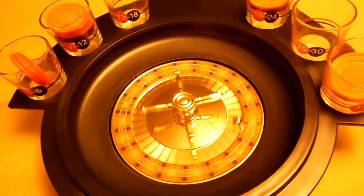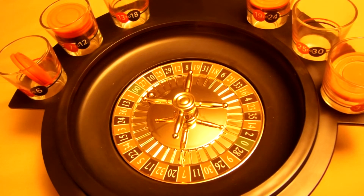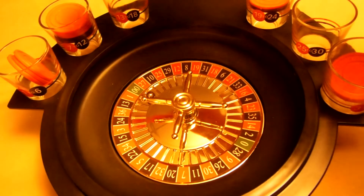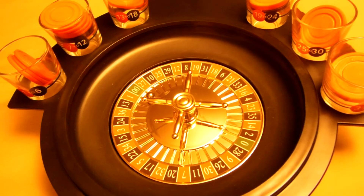Double zeros. If the ball lands on double zeros, all players get a full shot. So it looks like I spun this 12 times and nobody got knocked out.